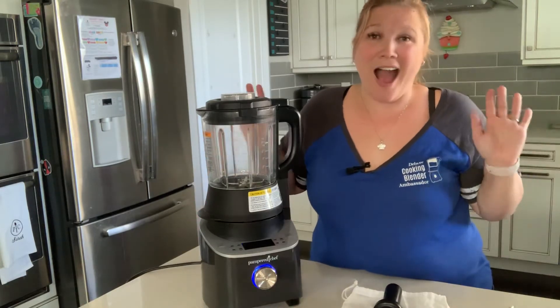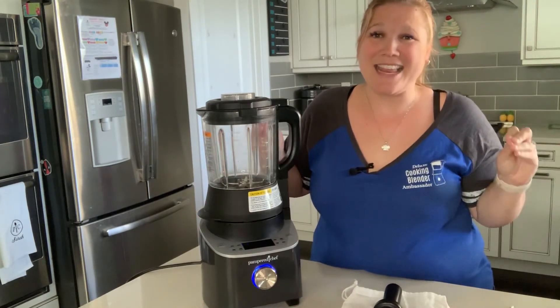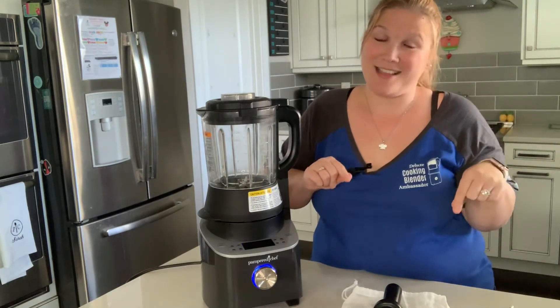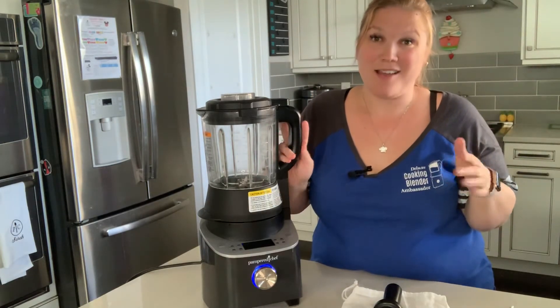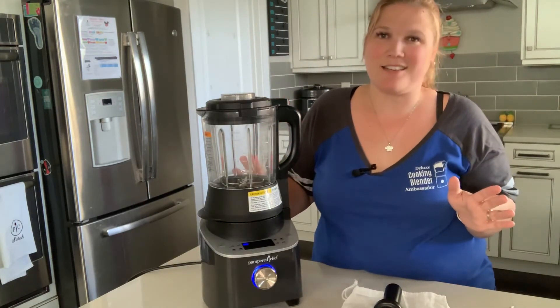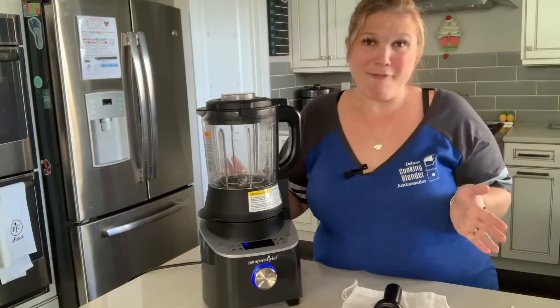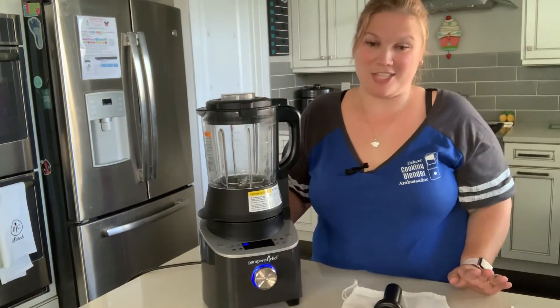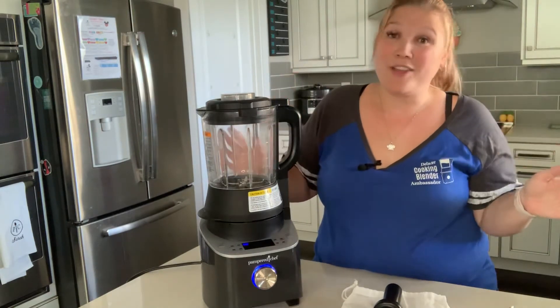It is half the price of our closest competitor. Right then and there it is just the perfect kitchen sous chef — your kitchen's best friend that is going to be added to your kitchen.